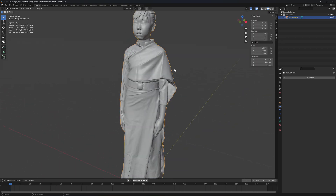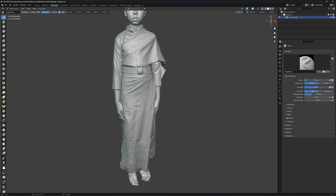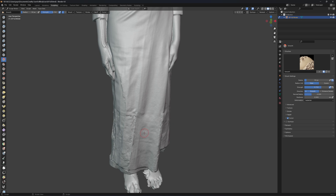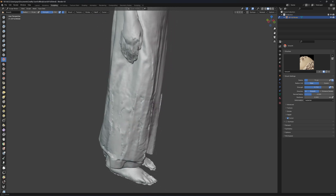We have about 2 million faces. I go to sculpting mode and hit S for smoothing. I'll try to smooth here to see if it helps. It's better now.